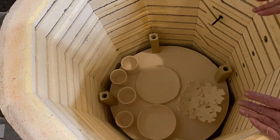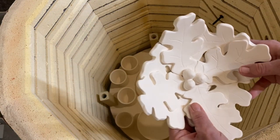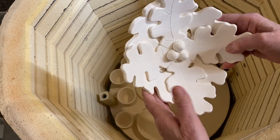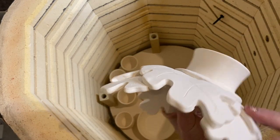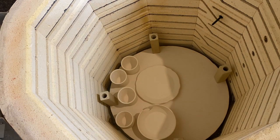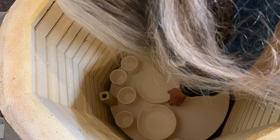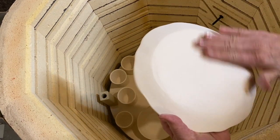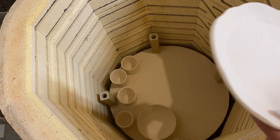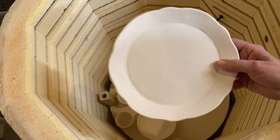I have an oak leaf bowl — that didn't turn out too bad. I'm not really sure yet what I'm going to do when I go to glaze it. And I have another plate, which is part of some dishes I'm trying to replicate. This one I did with a flat bottom. I'll probably put some different glaze on it so I have a variety of choices before I make the final decision.